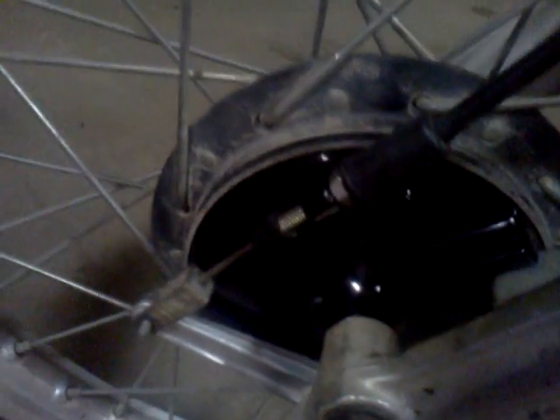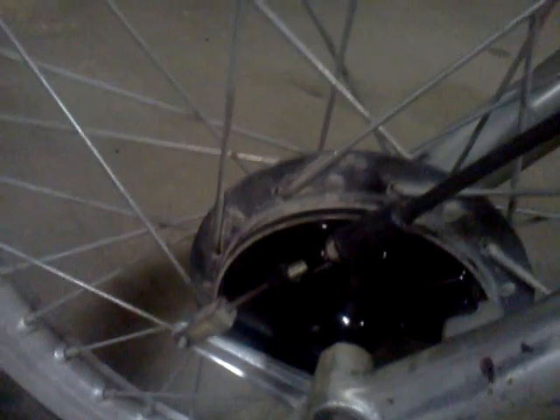I took the frame down and sandblasted it, had it powder coated black. Had the brake hub powder coated black as well. I wish I could paint inside of the spokes, but I guess I'll just leave it in the original color. I don't really want to take those spokes out just to paint the hub. So it's got good tires on it.